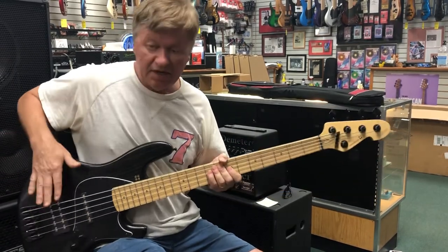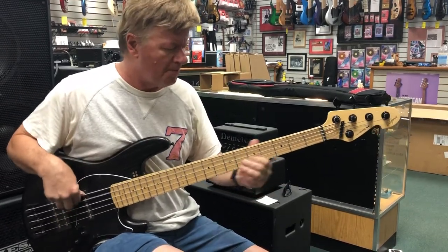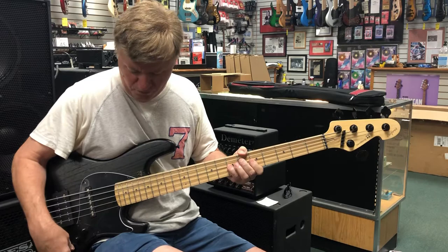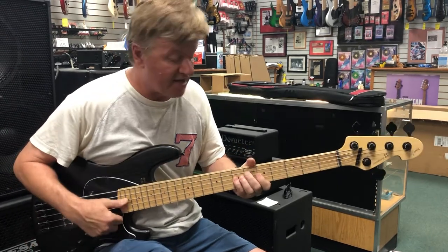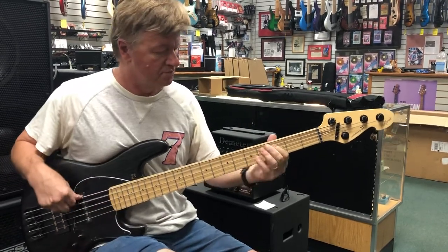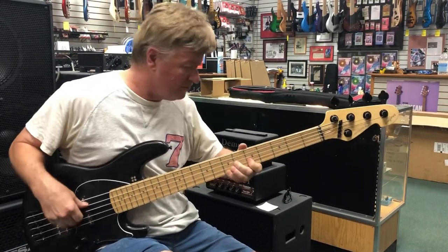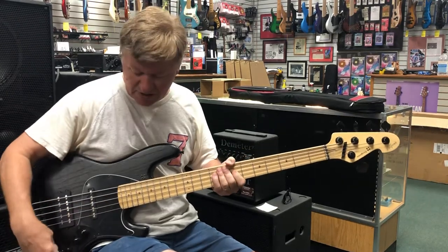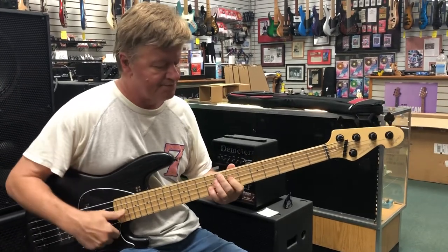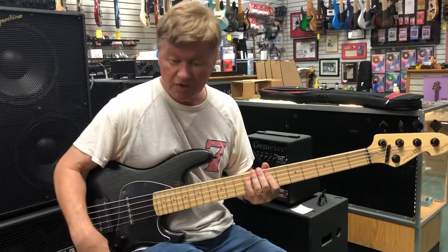This plays so great. Let's explore a little bit of the different pickups. Here's this back Music Man pickup — it's a Delano version of a Music Man pickup. We'll run it flat here. Let's boost a little bit of the low end. You hear it? Here's that sound. We'll boost the treble just a little.